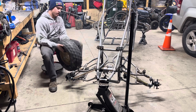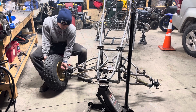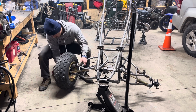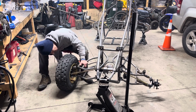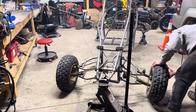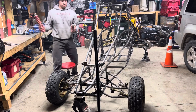Gonna get these tires on here for lockup. Let's get these shocks back on.